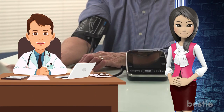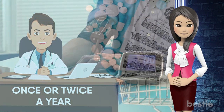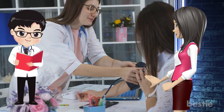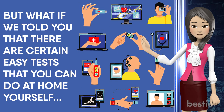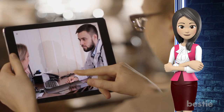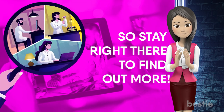Visiting a doctor for a complete health checkup once or twice a year is very important, but it is an expensive process. You may also end up missing this due to your busy schedule and time constraints. But what if there are certain easy tests that you can do at home yourself to check for some diseases? In today's video we'll tell you what these tests are and how you can do them at home.